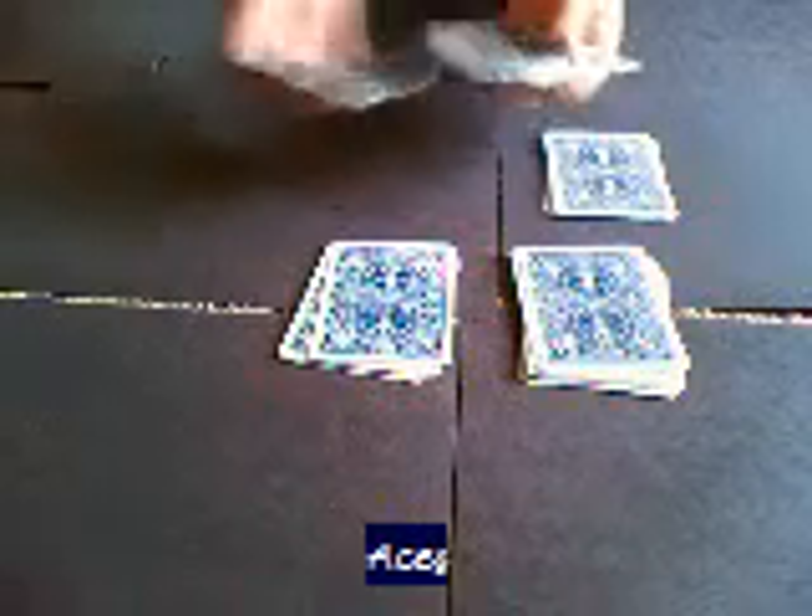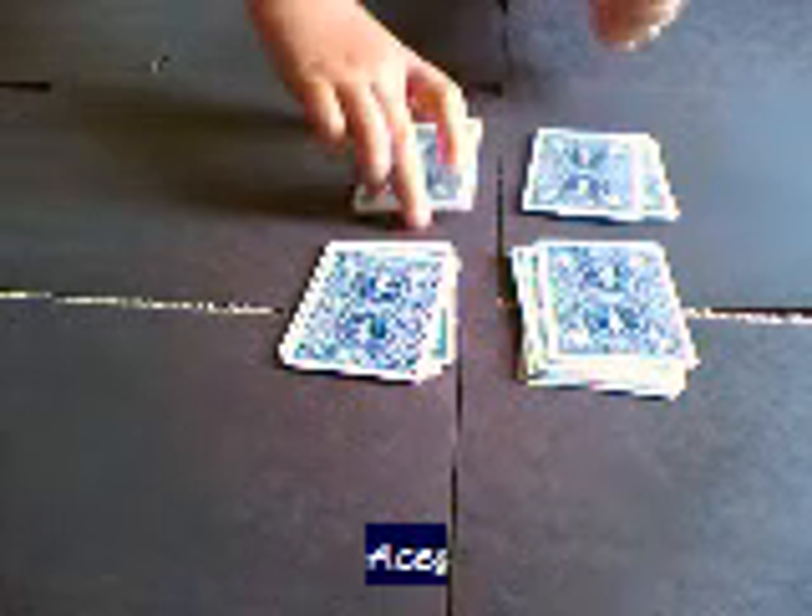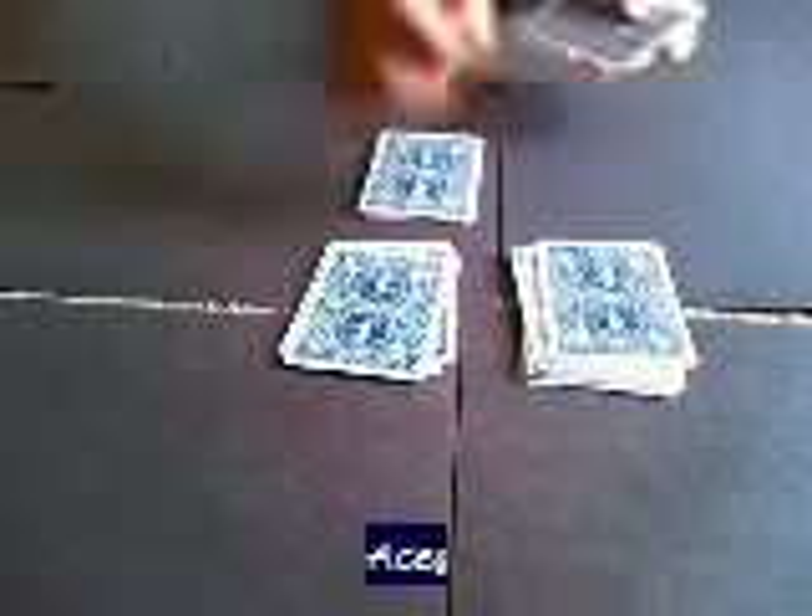Put three cards on the bottom — one, two, three — and then they're going to take three cards and go one, two, three. Same thing with the next deck: they're going to take three cards — one, two, three — put it on the bottom, and now they're going to take three, go one, two, three.